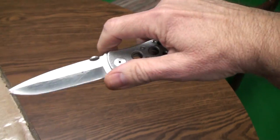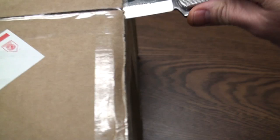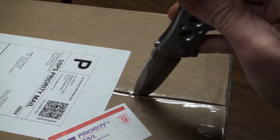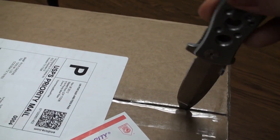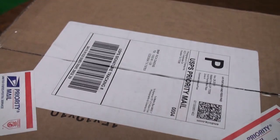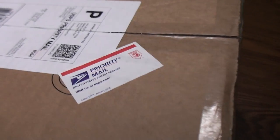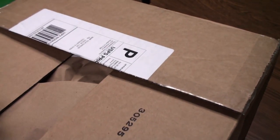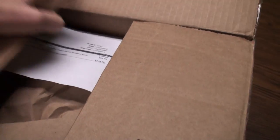I shoot television commercials and we try to give the best to our clients, and so in doing so I try to have the best accessories. We have ordered three products and I am going to open this box.